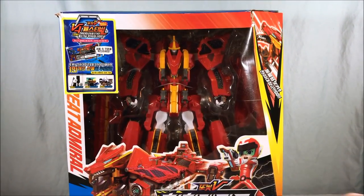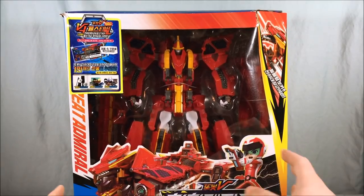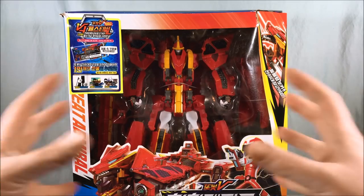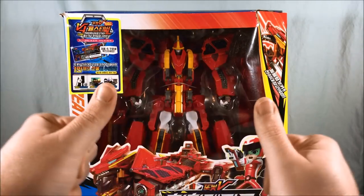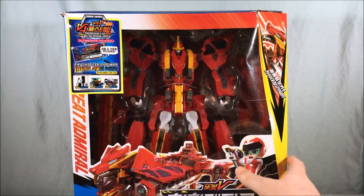Just got this in the mail today, very excited to take a look at it. If you remember, I did review Tank Guy already from this line, and this guy has a combination with Tank Guy. Probably won't get to it in this video, but I'll do a combination video tomorrow most likely. I want to make sure I give that plenty of time because it's going to probably take a while to get through all the transformations and everything.